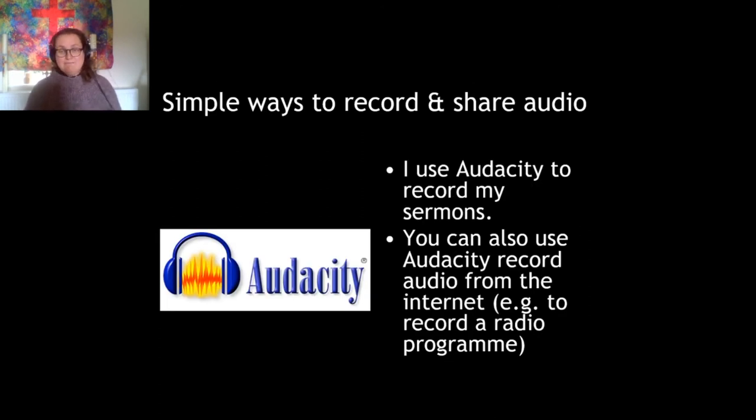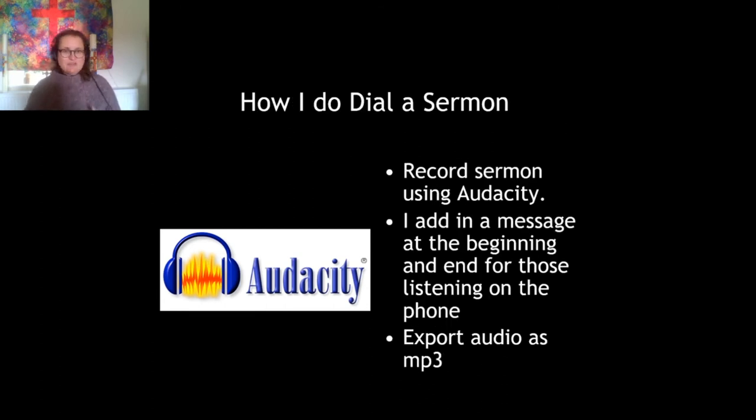For recording my sermons weekly I use the free tool Audacity. You can also use Audacity to record audio from the internet, which is quite handy. Audacity is really good for making recordings and you can edit them — so if somebody coughs, for example, you can cut out the cough using the simple little scissors icon. It's a free tool with quite good built-in help, and there are plenty of videos on YouTube that show you how to do it as well.